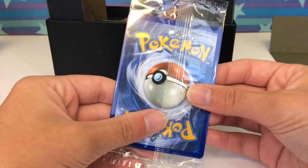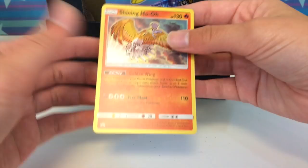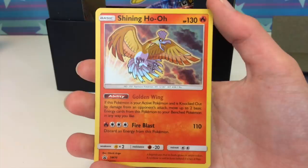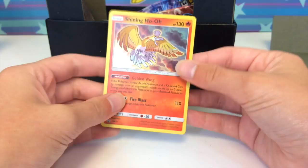I feel like I'll accidentally call it 'Generations' a lot in this video — I apologize in advance. Not thrilled that they package the promo like this because there's already whitening on it. But here's a look: we did see this promo in Japanese as well. You can see the texture — the Pokemon itself is holo foil while the card background looks like a regular card. Very interesting effect.